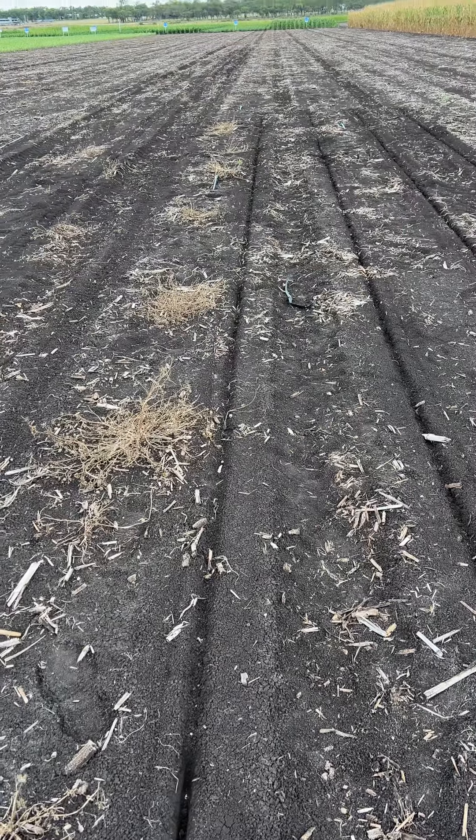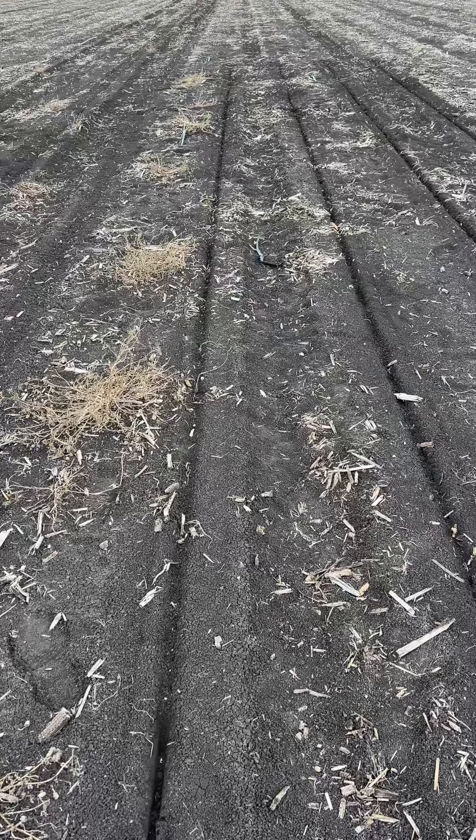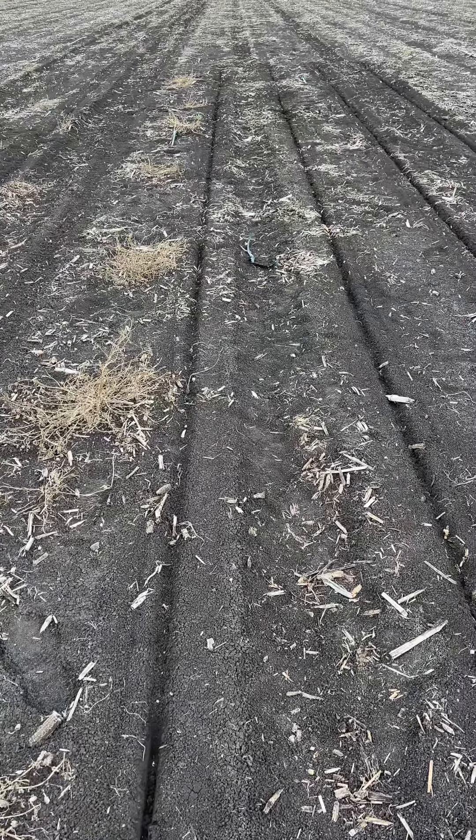Hi everyone, Trev Philp here from Pack Seeds. Just a quick update on some of the planter setup trials that we did at the Foundation farm last week.